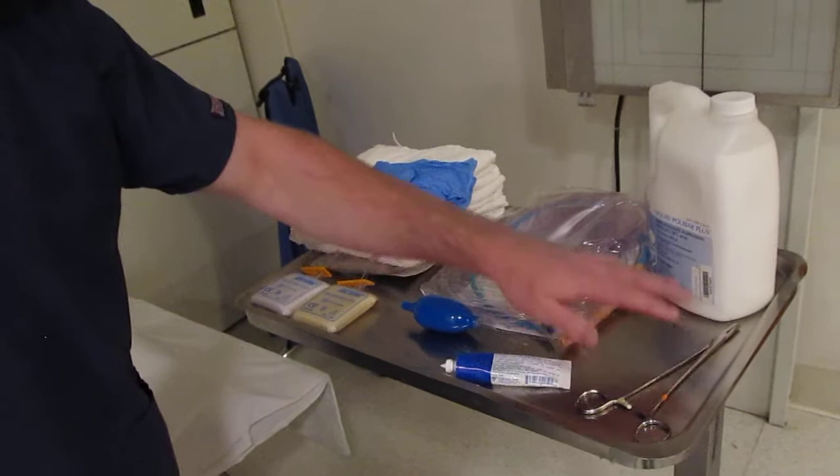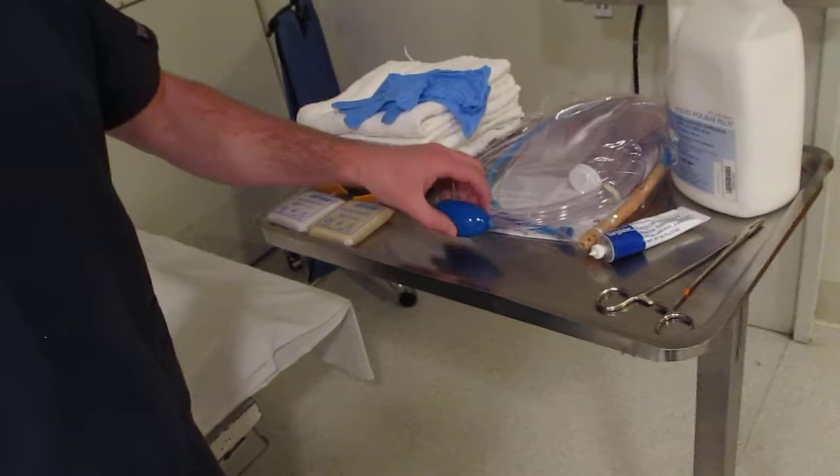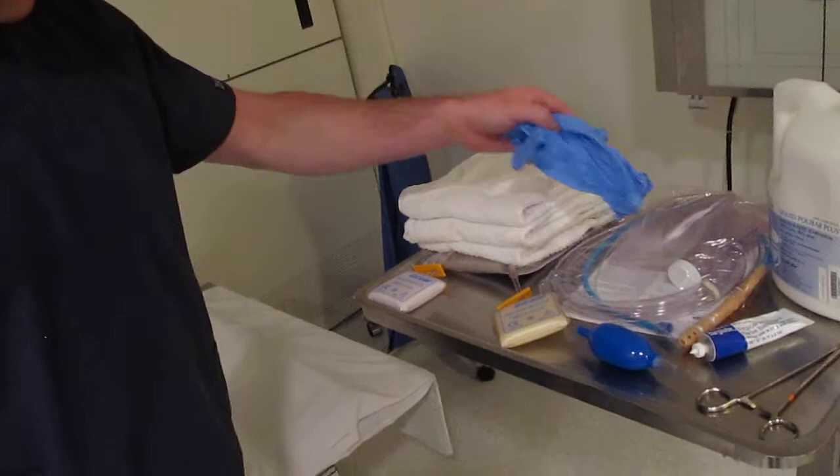We have our clamps right here which we'll clamp the tube with. We have our barium enema bag and tubing and the tip including our jelly, our KY lubricant. And here we have our air infuser and our balloon inflator. We also have some gloves and some chucks or some towels to sit down under the patient, and also the IV pole. And that's it for the supplies.